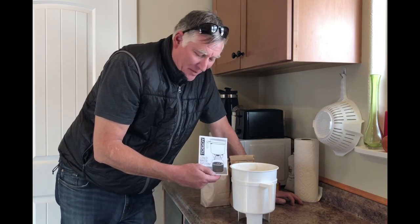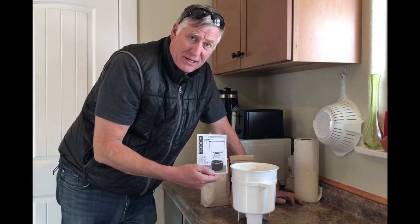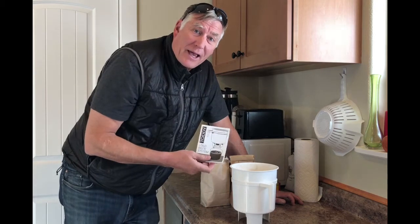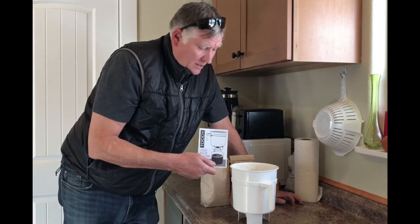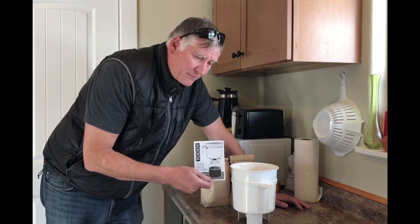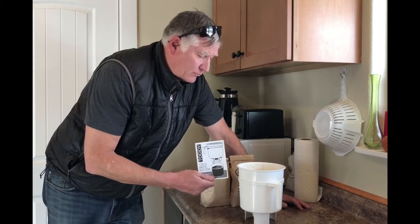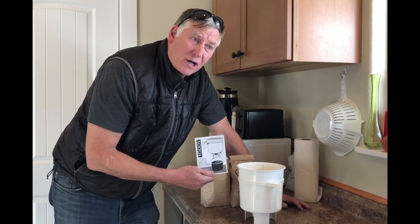This is a cold brew system that a friend of mine had and showed me how to use. I ordered it off Amazon and I'll put a link in the description. Here's a link to subscribe — it would mean the world to me if you would subscribe, like, and comment. I'm going to show how I do the cold brew system. It has 60 to 70 percent less acid. I've been brewing now for a couple of months and really enjoy it. I think it's more cost effective for sure.